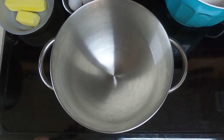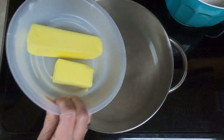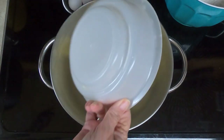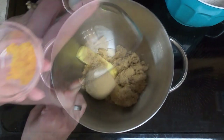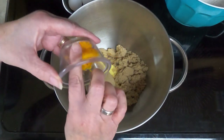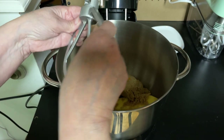I have the bowl in my stand mixer. I'm going to add the room temperature butter, which is one and a half sticks, the two cups of packed brown sugar, and the orange zest, which was one tablespoon. I'm going to put on my paddle fixture.